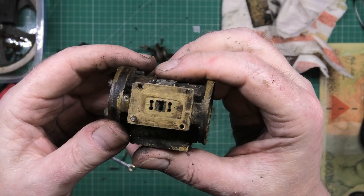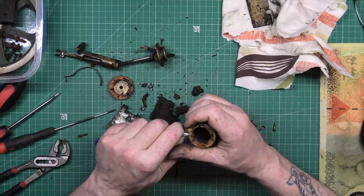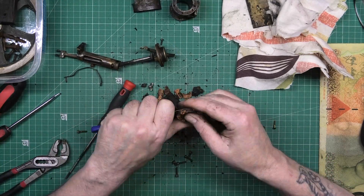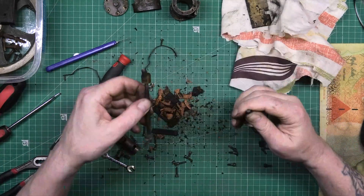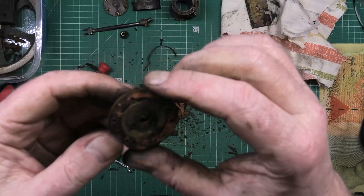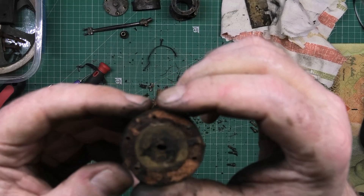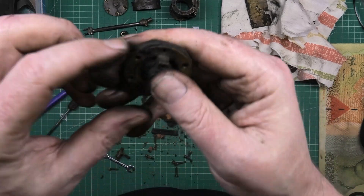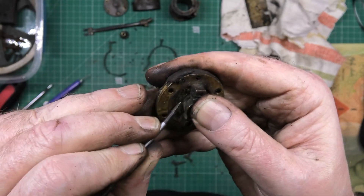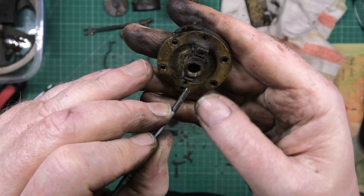I'll start stripping down. All these have got to be soaked — I'm getting all the crap off basically, just so I can work on something clean. They've all got to be soaked in isopropyl alcohol. I've got a tub full of it, so I may as well see if it will shift most of the grime, and then I'll use some degreaser.